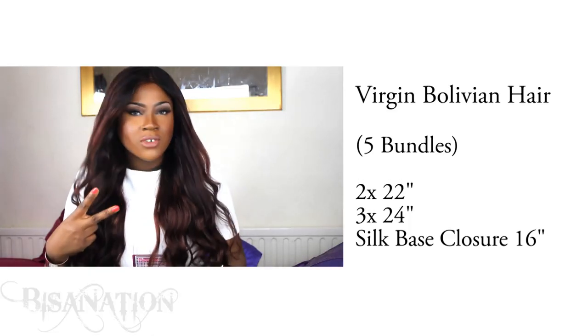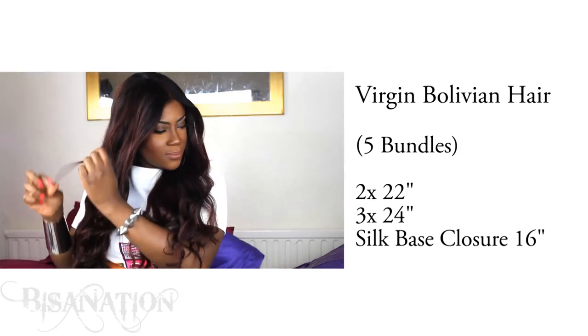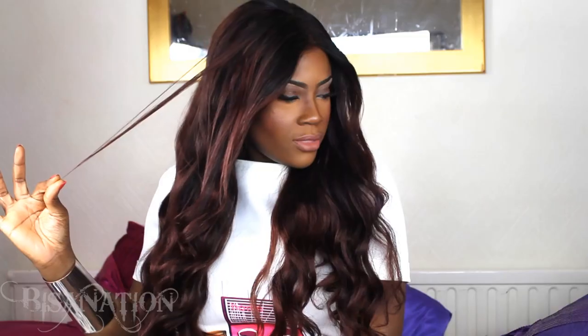I received three bundles of 24 inches, two bundles of 22 inches, and then a closure which is about 16 inches. The lengths are very generous as always, so they seem longer.